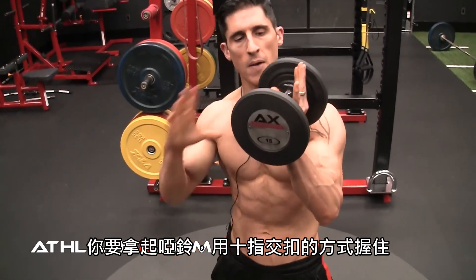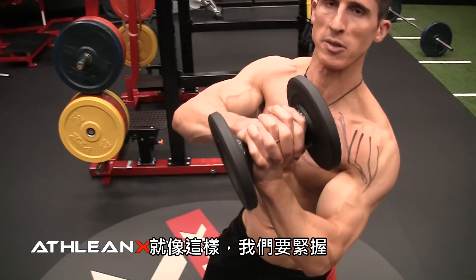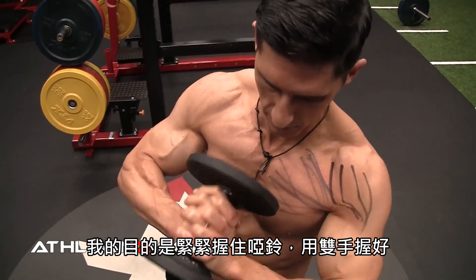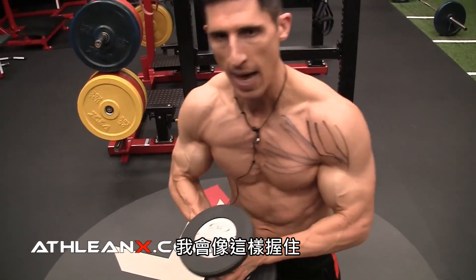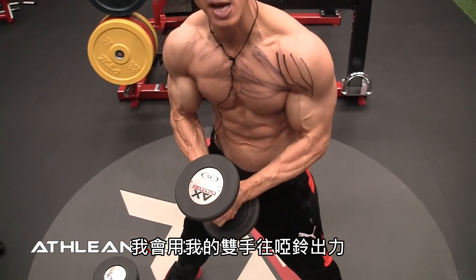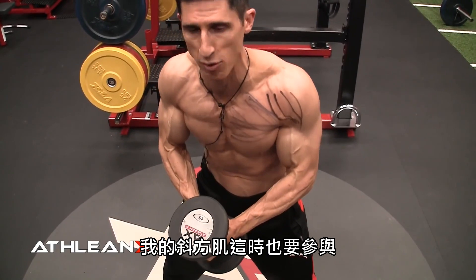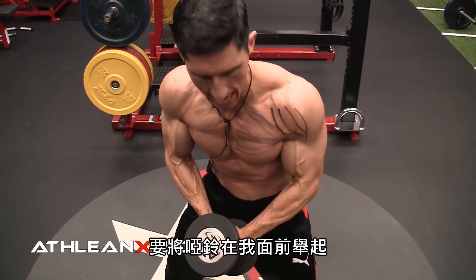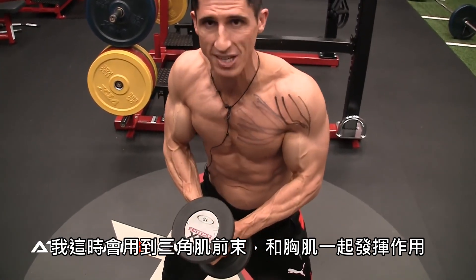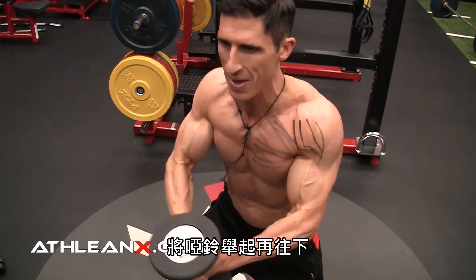So what you do is you take the dumbbell here and you clasp it with your fingers — this way. We grab it with a squeeze grip. The purpose is I'm trying to push this dumbbell and smash it right there between my hands. I grab it like this, and the goal is to activate the chest by pushing my hands together on the dumbbell. Then get my traps involved as well, and I go and I lift up in front of me. So I'm working the front delts and the chest together — the tie-in of these muscles together — and lift it up and down.